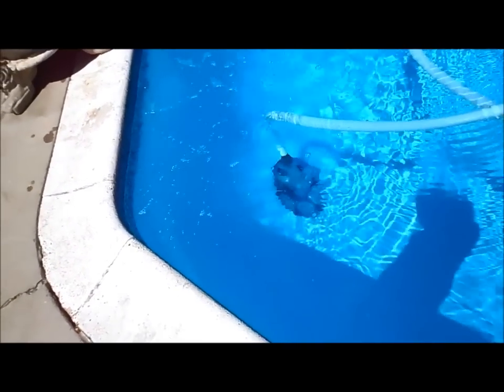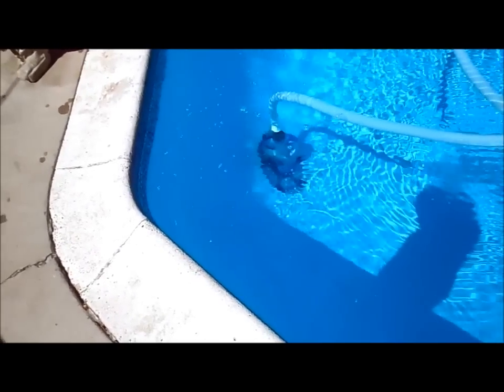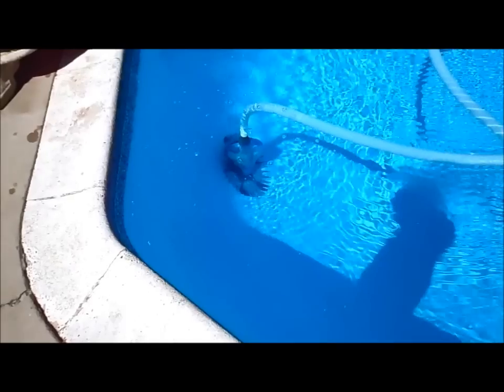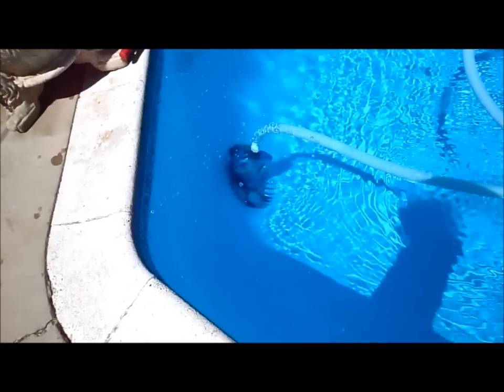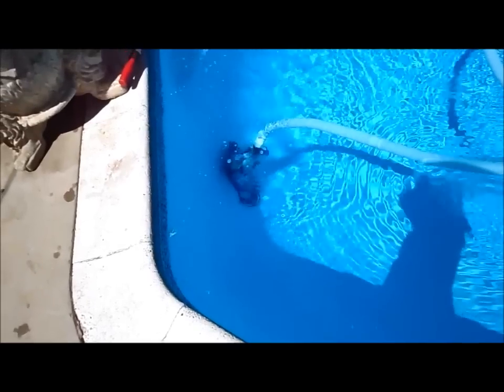The front weight spur wears off and that part is around a hundred and thirty dollars. All the other parts are expensive too, and there's no bumper so it tends to get stuck in one part of the pool and not move — you have to go out and move the hoses. I would not recommend the G4 over the G2 or the G3 by Zodiac.